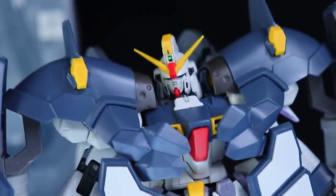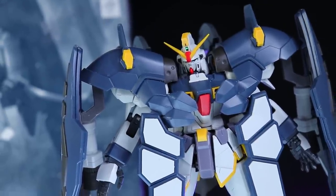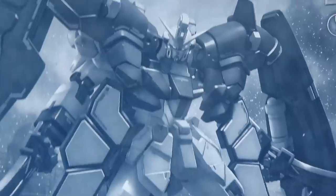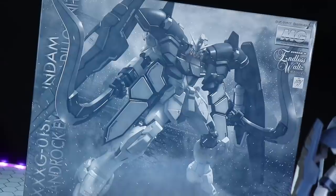Master Grade Gundam Sandrock EW Armadillo unit. Seriously, it seems like we're getting a lot more Premium Bandai Master Grade Wing Gundam kits than we do standard releases. And I'm not talking about Wing itself, I'm talking about the side mobile suits. It is getting crazy.